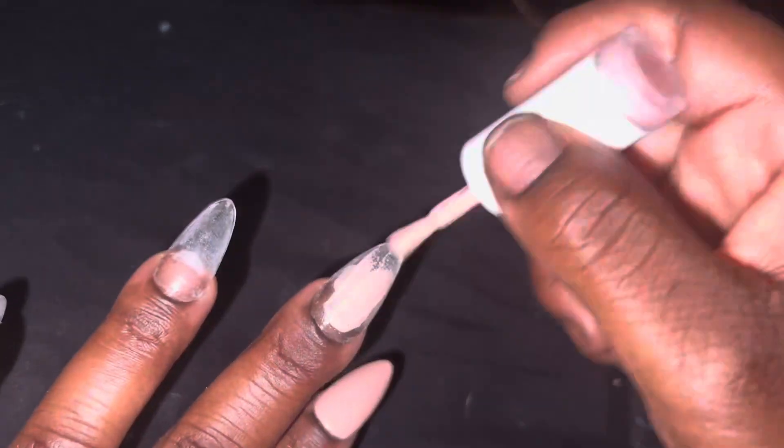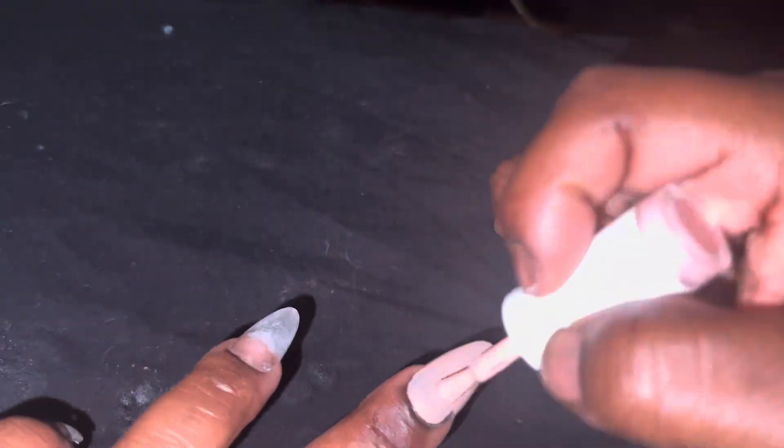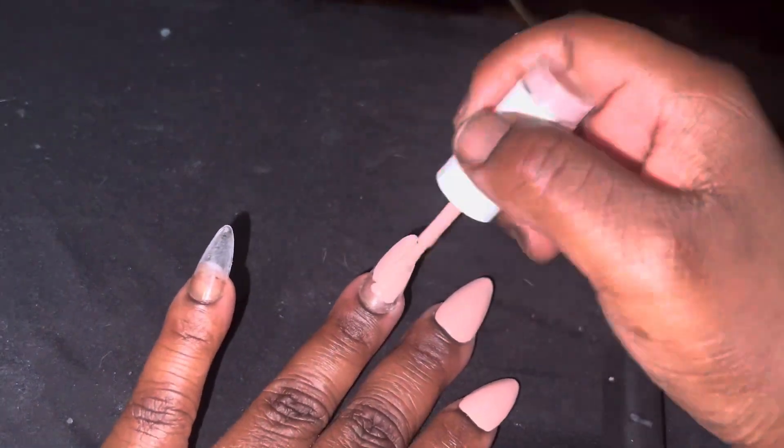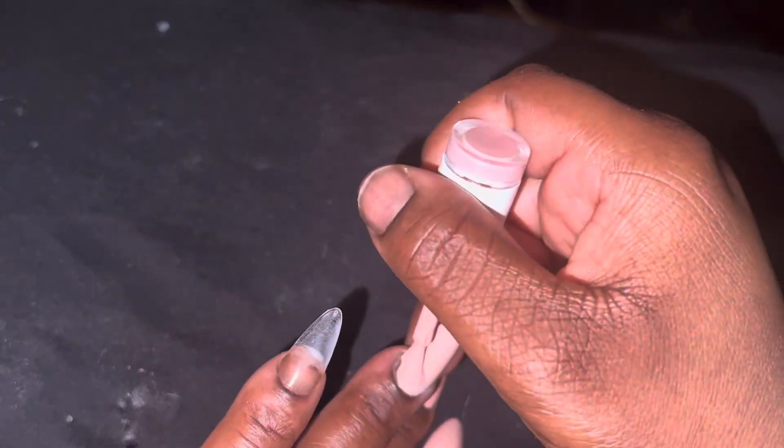I tried a regular French with a line on it but it wasn't working. So I just started freestyling and I'm painting this nude on all of my fingers. Y'all are gonna see some good nail art and some cute pictures. Y'all gonna see me at the end!